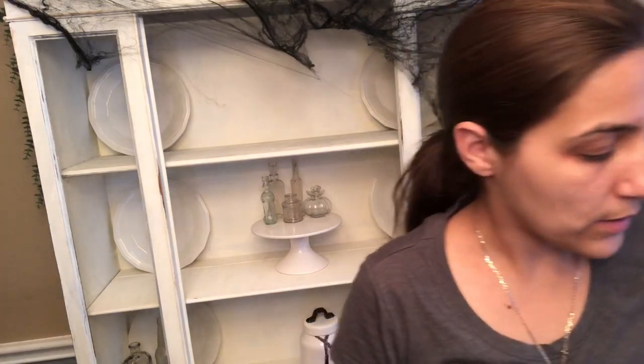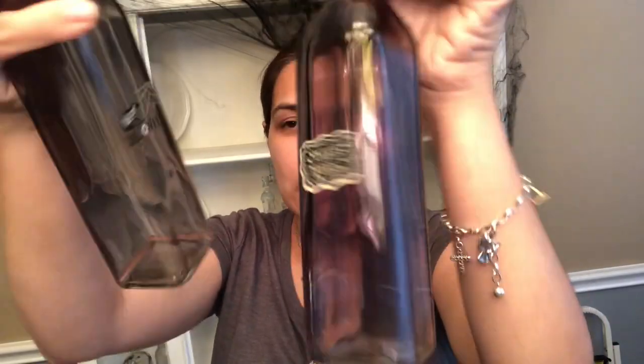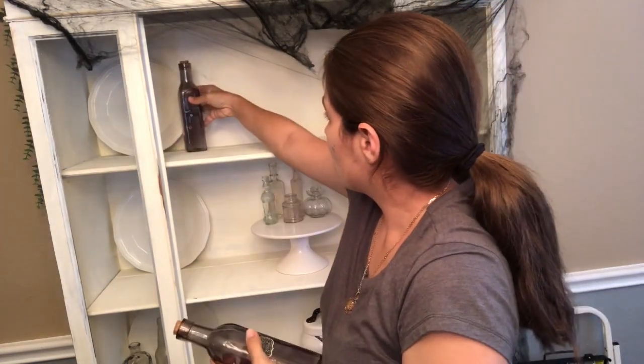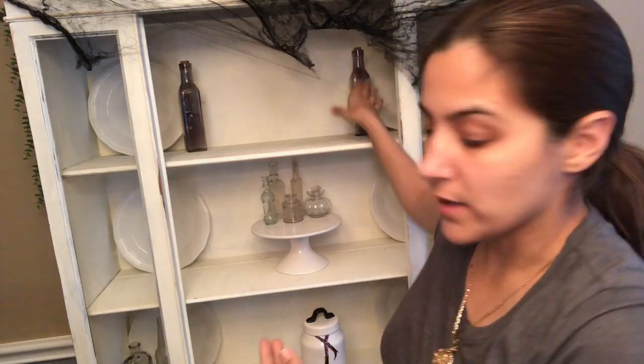Now I'm going to go ahead and use two of these bottles. These are from the 99 cents only store — I've been having these for about two years now. I'm going to go ahead and put one right there and one right here.